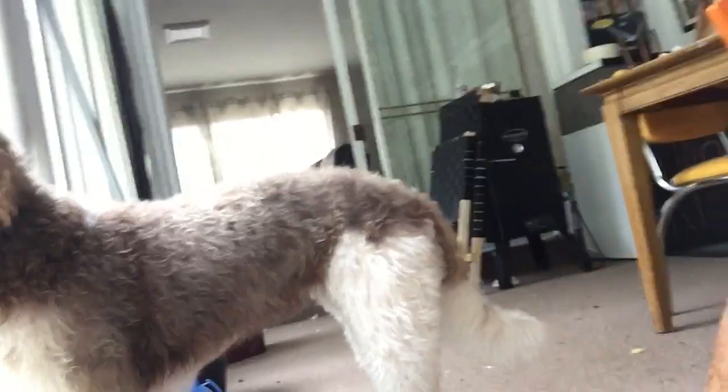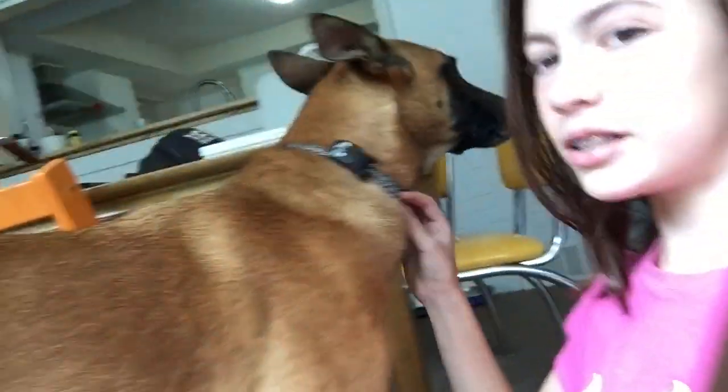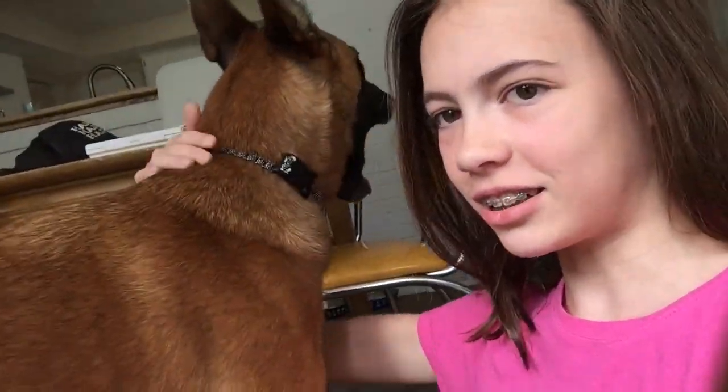Hey guys, it's Sarah and Ginger. This is our dog, Ginger. This is one of our dogs. We have Mixie, who we are babysitting — she's our cousin's dog. And then we have Lump, I don't know where he is. So today, I'm going to be showing you guys how to make this dog collar that Ginger has on.